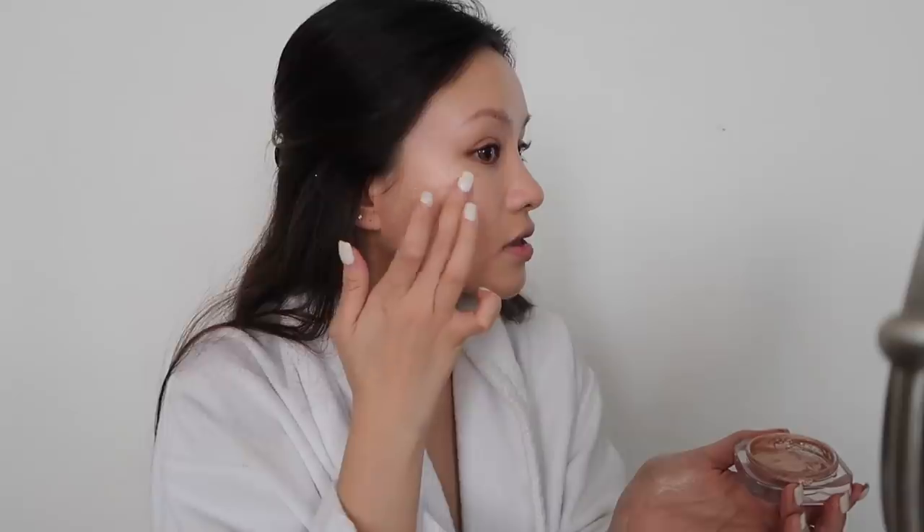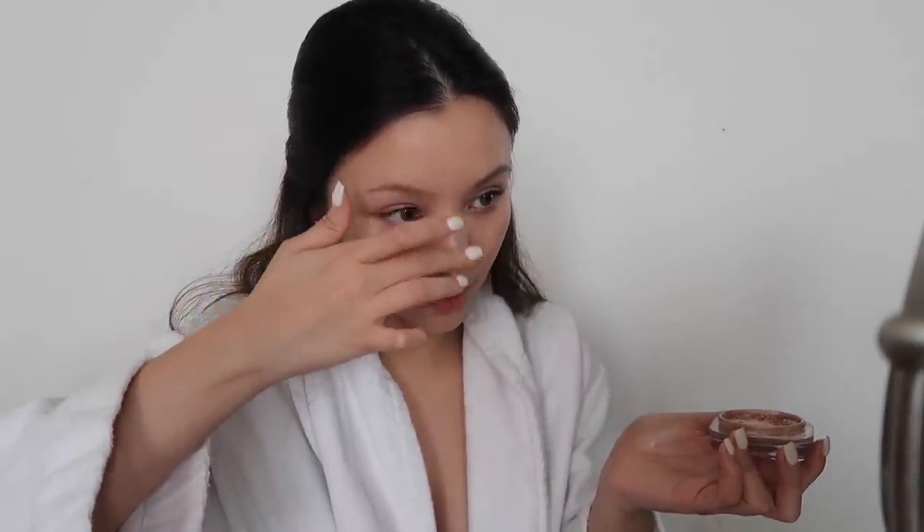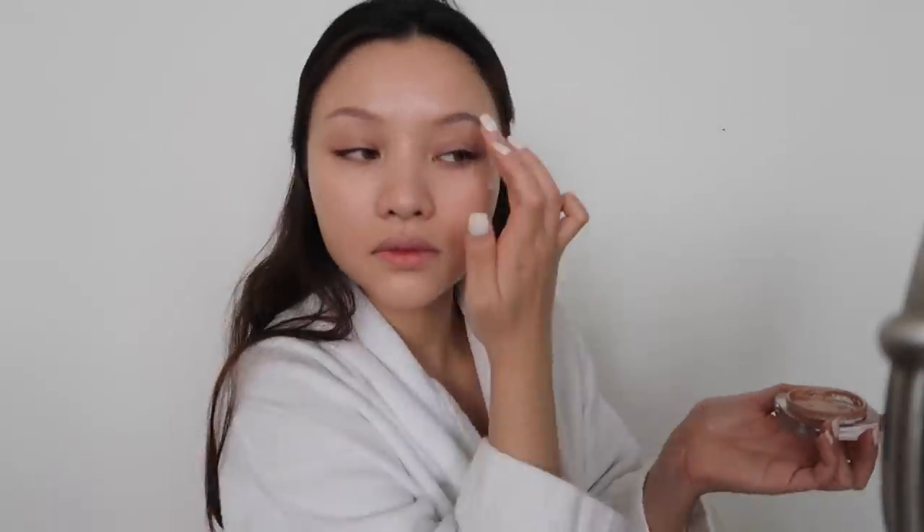It kind of dries to a powdery finish so it stays in place all day, but it still looks really lit from within. A little bit goes a long way so you really have to be careful not to put too much. It looks super pretty on your body as well — I really wish they would make a body cream out of this.